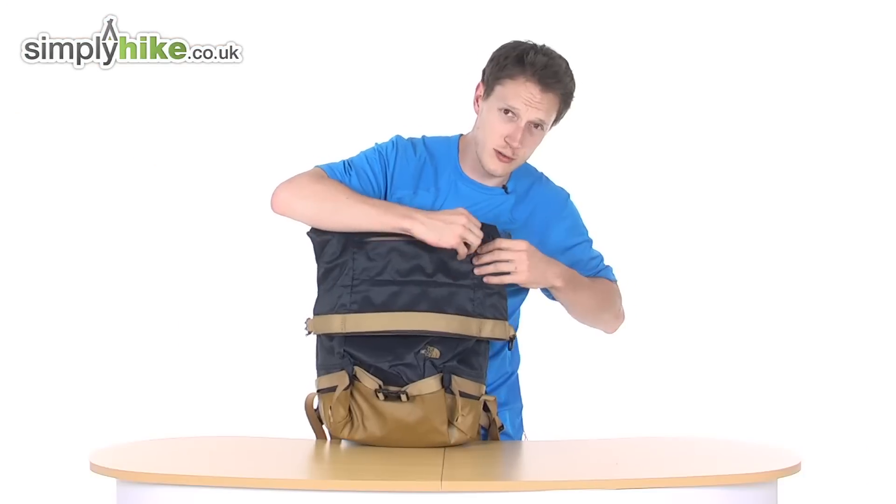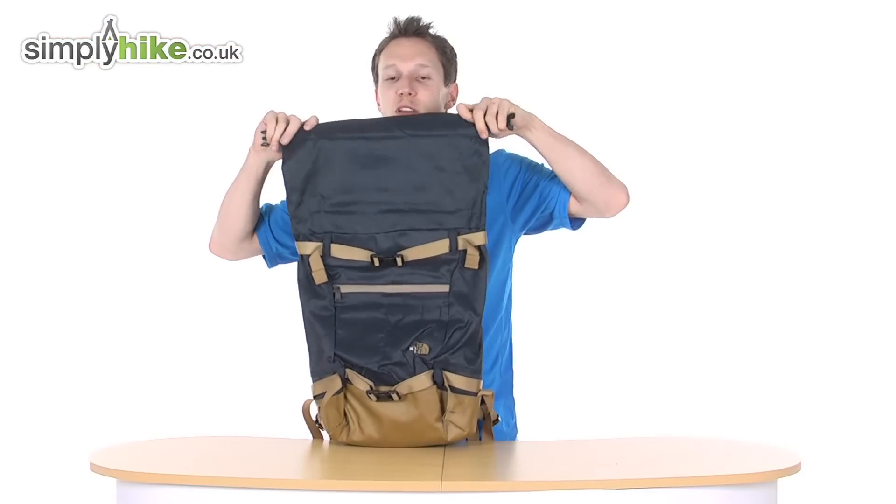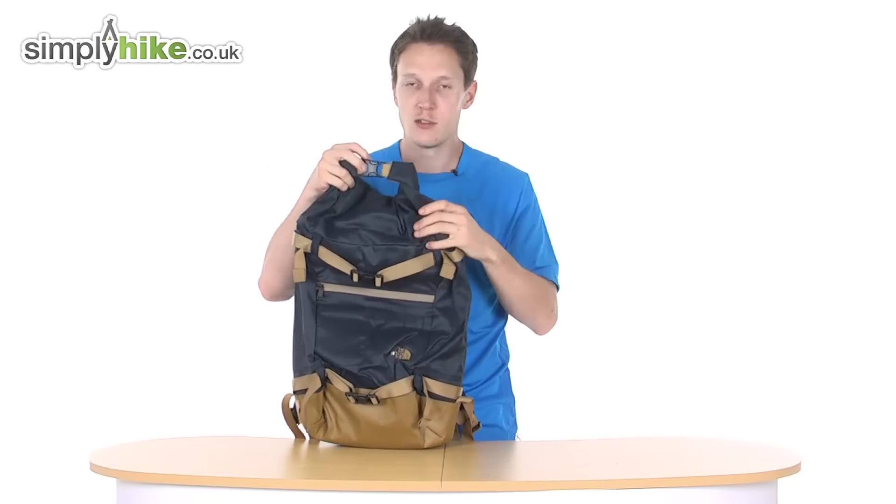What I will stress to you though is this isn't waterproof. It is purely just a roll-top design. It's not to be submerged in water or anything like that — it will leak if you do that, so don't do that.